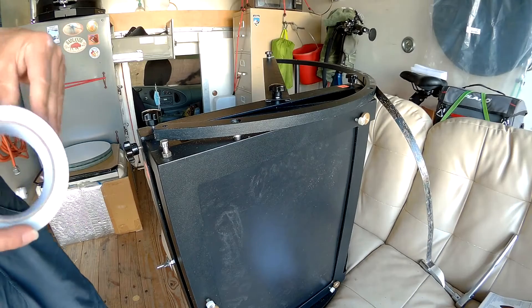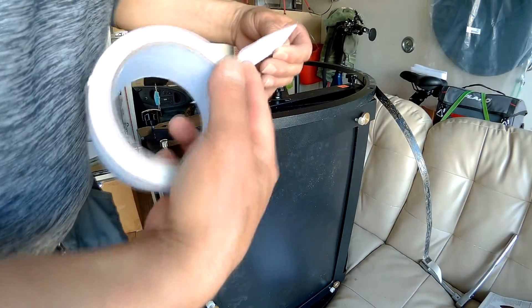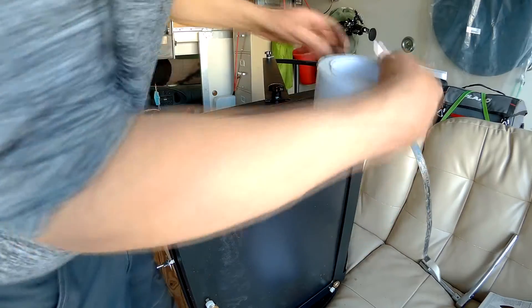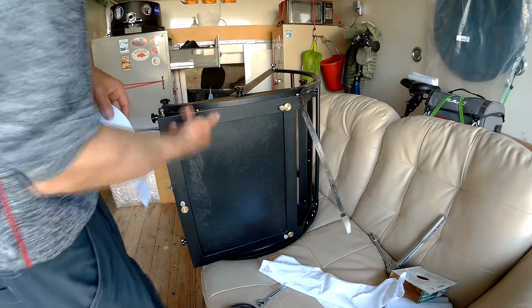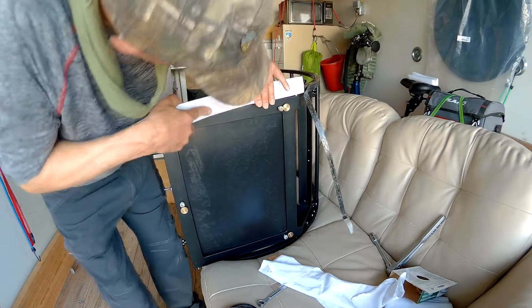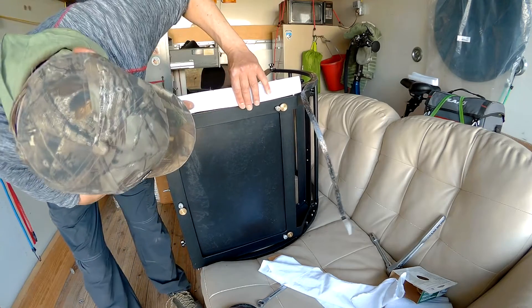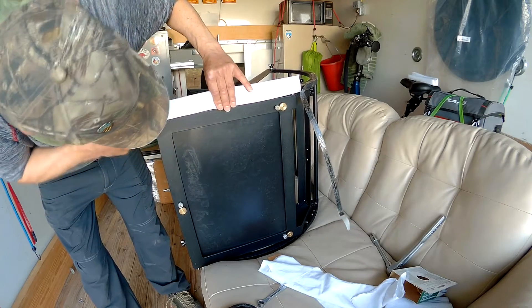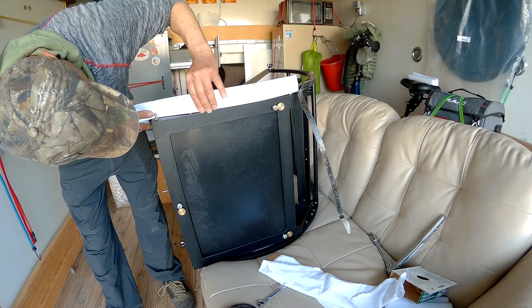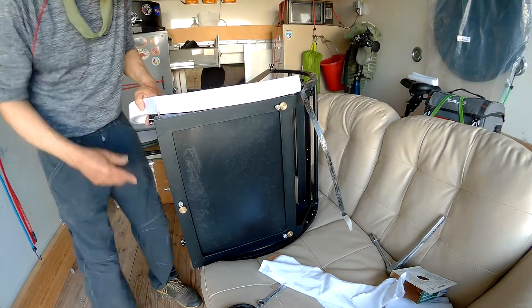Now we'll get this Formica piece — it's got fiberglass on it. It's two-sided; one side has the protective slick stuff on it. I'm going to start right here, making it level to the bottom. What's cool is it's tape — nice and thin — and it's made for indoor/outdoor carpet so it's pretty substantial. Using this instead of Formica contact cement, which can be kind of messy.